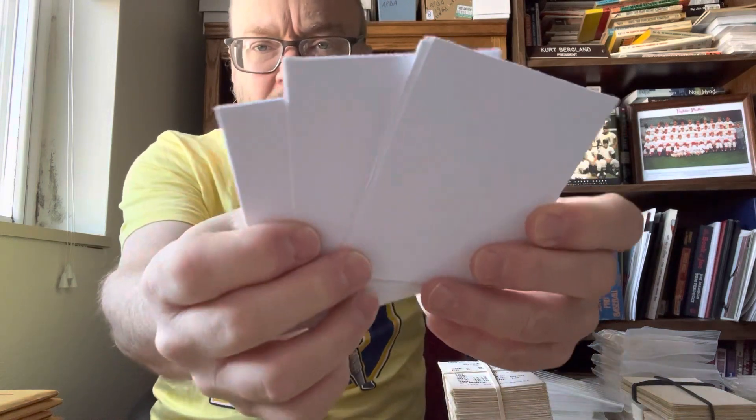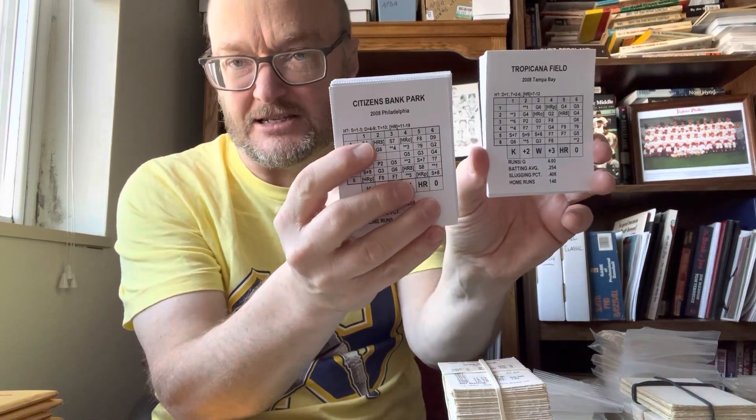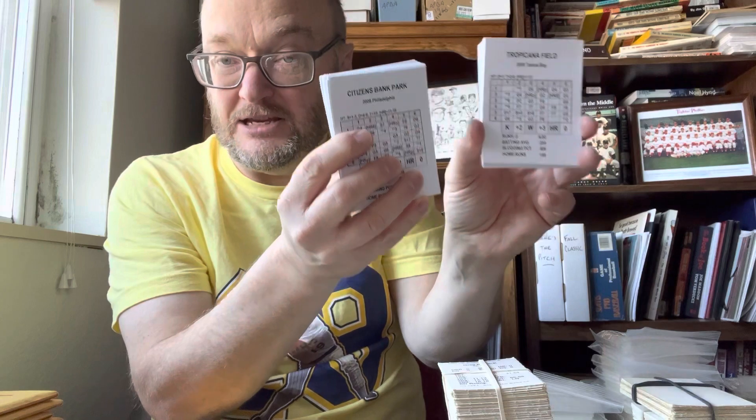I also have some blank perforated cards that are the same size — helpful if you were going to make your own Inside Pitch cards. There are about 10 of them and I'll throw them in for anybody that asks. The two Inside Pitch teams — the 08 Rays and the 08 Phillies — are $6 each. Add $7 for shipping whether you order one or both. One team would be $13 total; both would be $19.